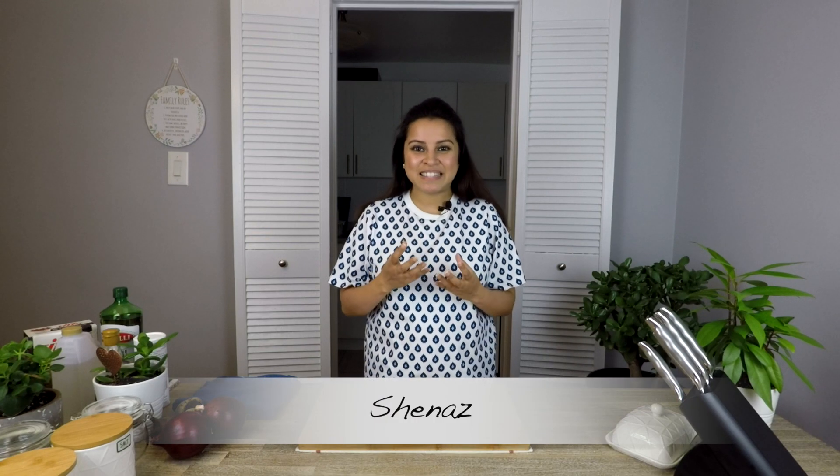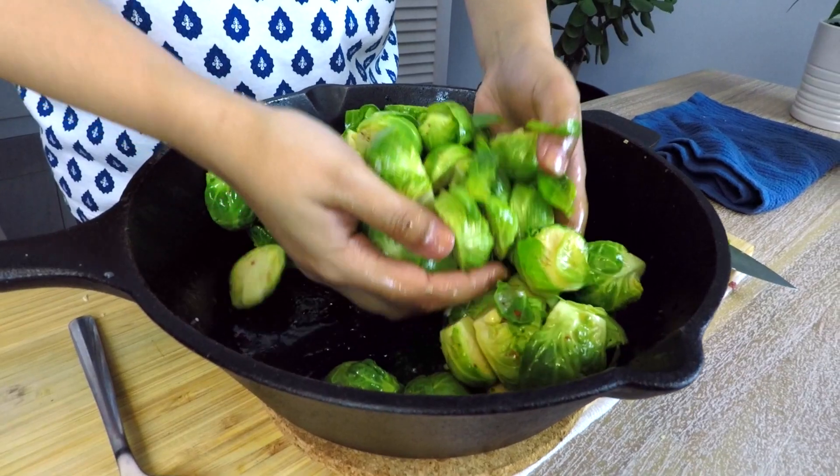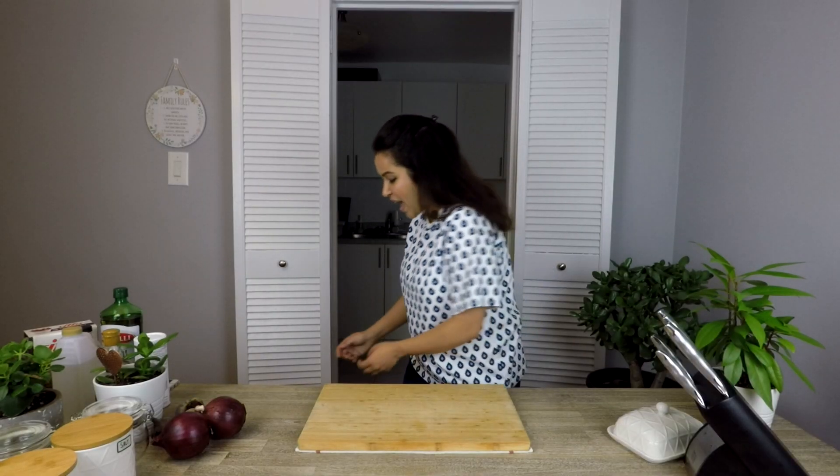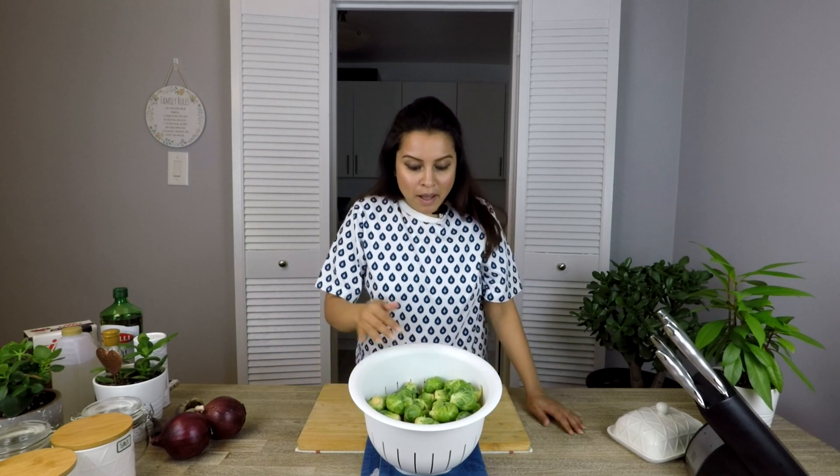Brussels sprouts are amazing — they soak in whatever spices, sauces, or aromatics you throw into them. I know there are hundreds of recipes available online, but I'm doing this version because I think how I create my brussels sprouts is a perfect melange of spicy, tangy, savory, and sweet flavors coming together. It almost gives you a pickle-ish kind of feeling.